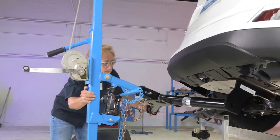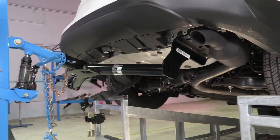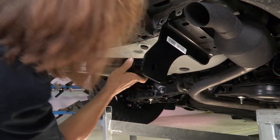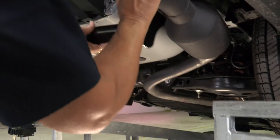Now we're going to raise this up and get it up over the muffler. Slowly crank it up into place, and it slides right up behind the muffler so that we can get it in there.